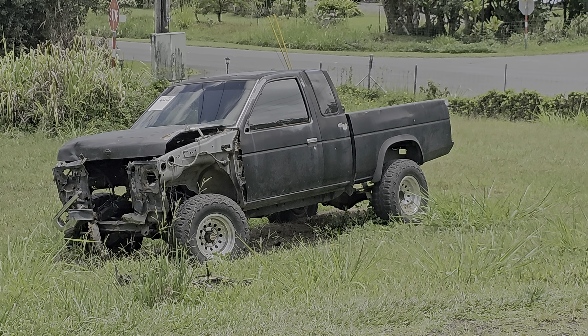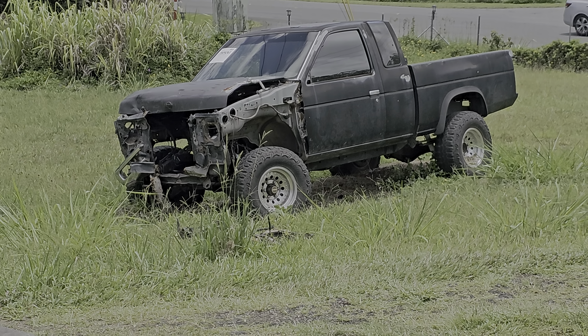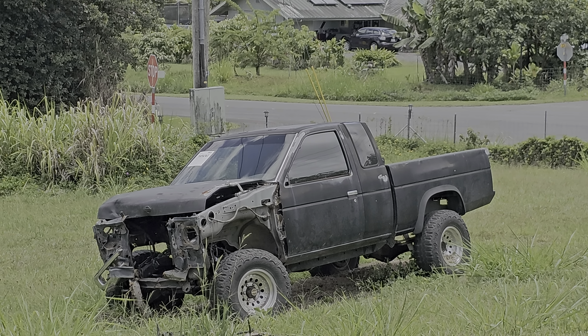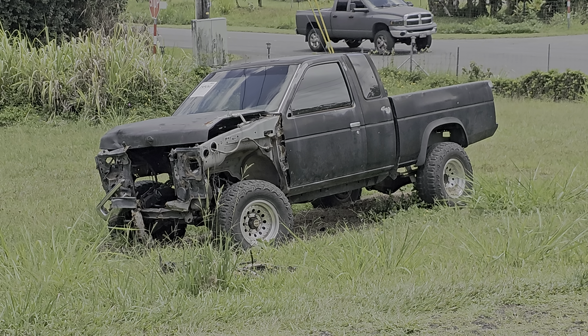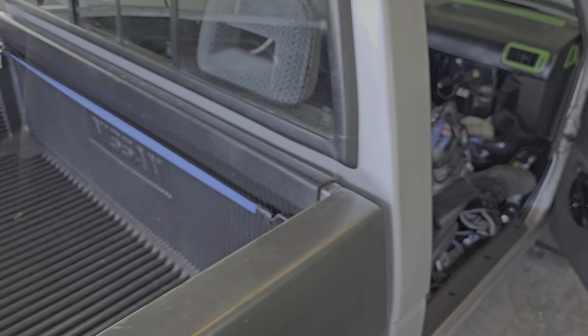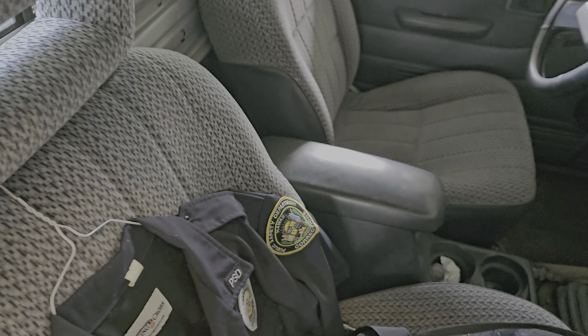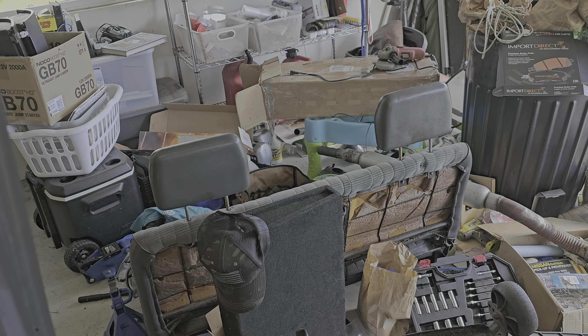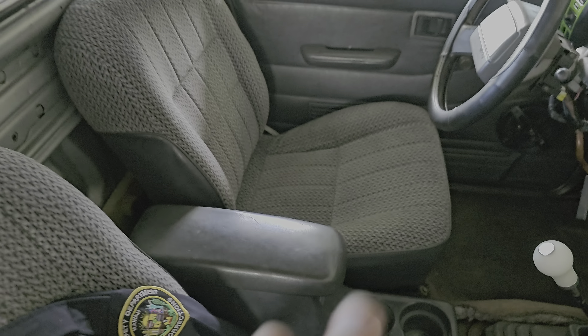...that I already pulled the engine out of — gave it to a buddy who needed an engine. I'm gonna take that interior because it's clean. That's where I got these seats from. I switched from my bench to these bucket seats with the center console. My bench is over there, still in good condition, but I like the feel of these.